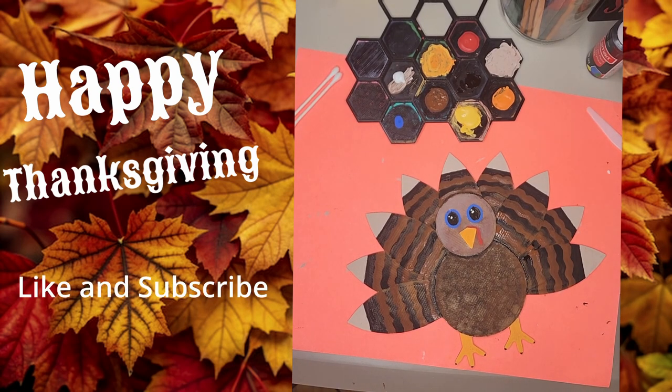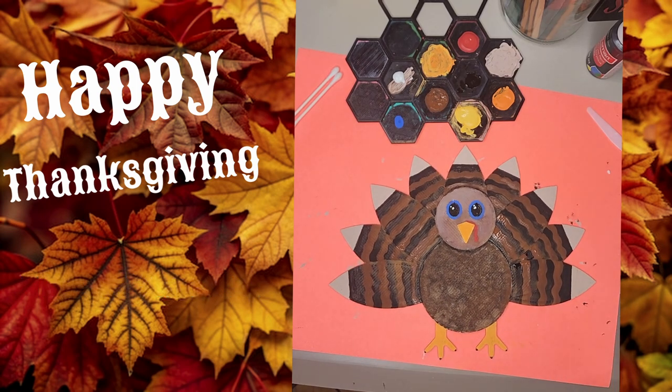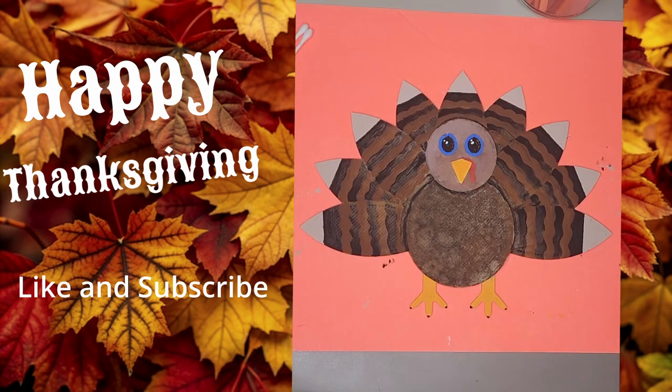And there you have it, our Thanksgiving turkey is complete. Look at how vibrant and festive it turned out. This little guy is going to make the perfect way to add some handmade flair to your Thanksgiving decor. Thank you so much for joining me on this painting adventure. If you like this project, don't forget to give this video a thumbs up, subscribe, and let me know in the comments if you plan on trying this out or what other creative projects you'd love to see. Happy Thanksgiving everyone and happy painting. See you next time.